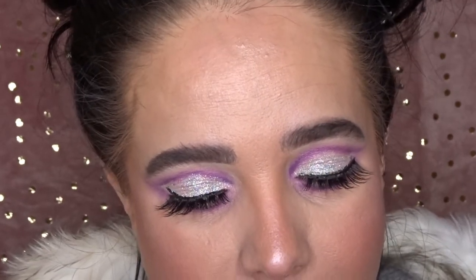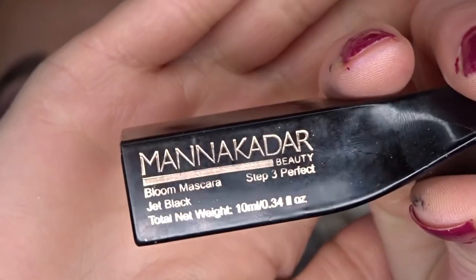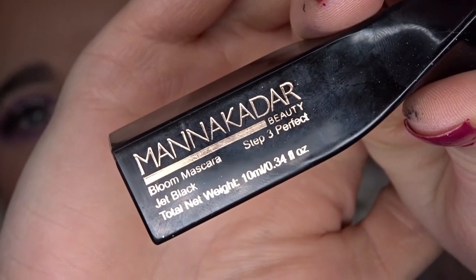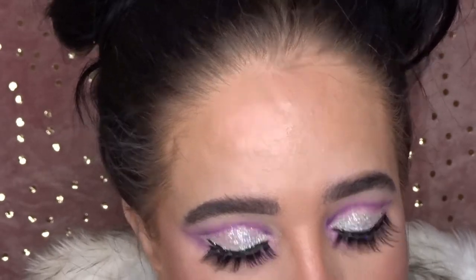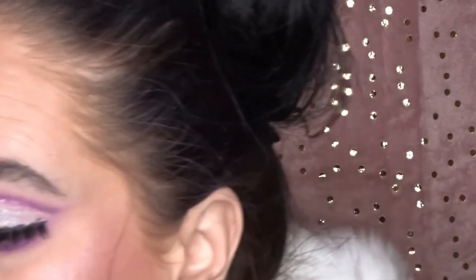I'm going to use a bit of mascara — this is the Mancadia mascara, which I got in a Glossy Box. It's just a jet black mascara and I'm going to pop a little bit of that on the bottom lashes.